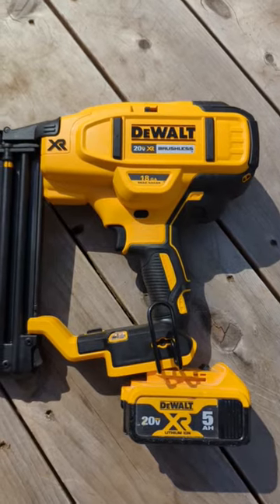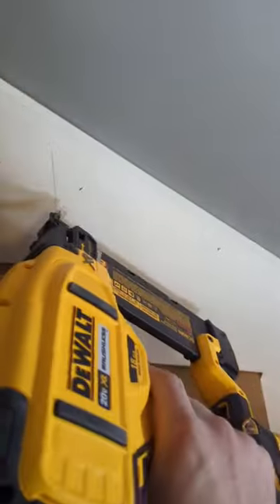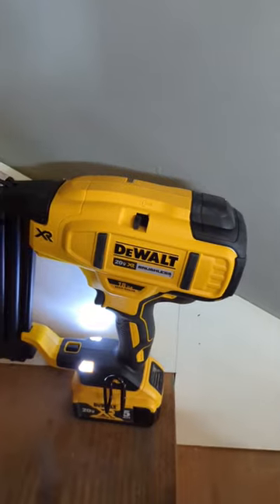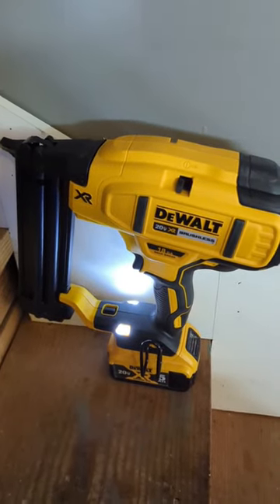We're going to try to do a little project with this and see how it goes — just getting these stair skirts put together before putting stair treads on these short steps into our basement. As you can see, I've been pinning this whole thing with the nailer and everything's working pretty darn good. I'm going to give it a couple weeks of work and give it a full review, so make sure you hit that like and subscribe button. We'll see you on the next one.